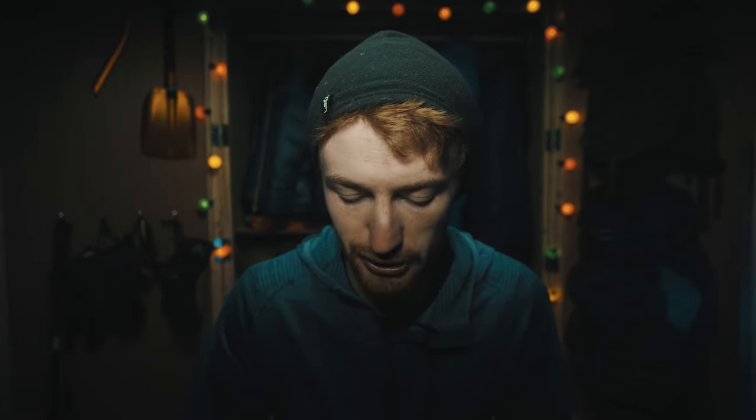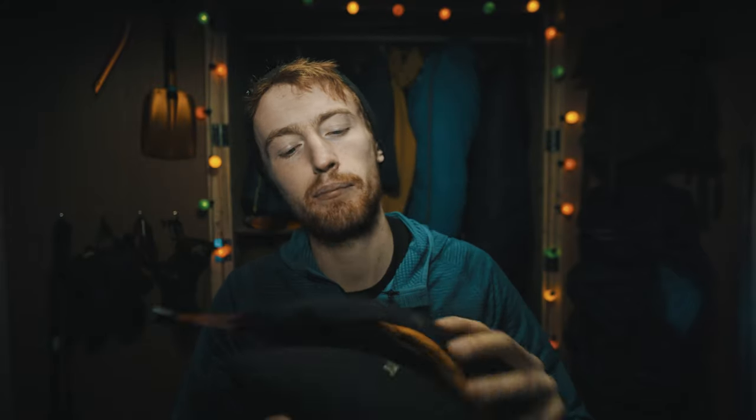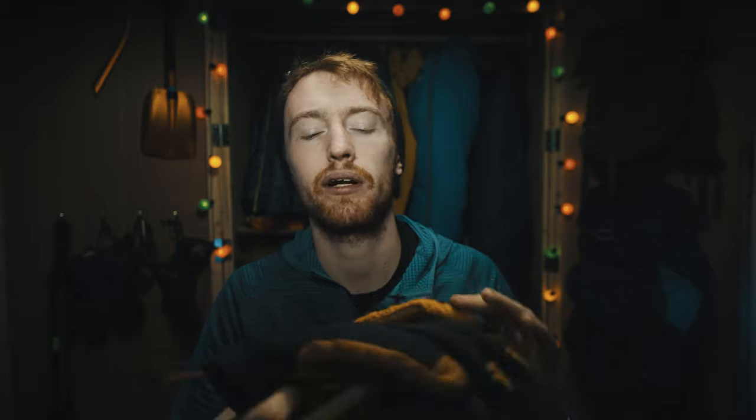What up guys, welcome back to my channel. Won't be going outside today. What I will be doing is making a video review of these. These are the Alpkit Gabros. They're a waterproof mountaineering glove that I've owned for almost a year and just about ready to give my verdict on them.